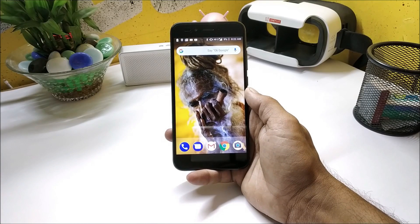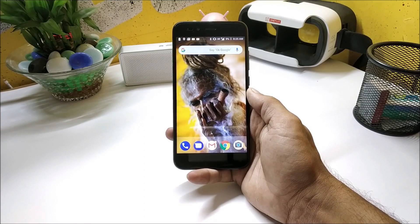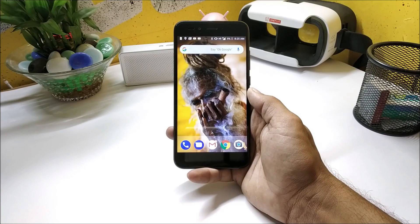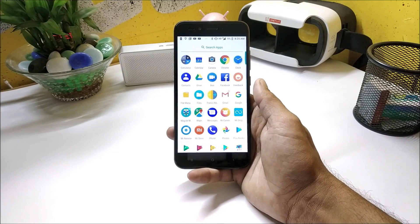Hey, what's up guys, welcome back to another video. Today we have some amazing stuff which will help you in getting great battery life for your device, and also for Mi A1 users it will help in charging the device a little faster. You guys are aware that recently Franco kernel was released for Mi A1.